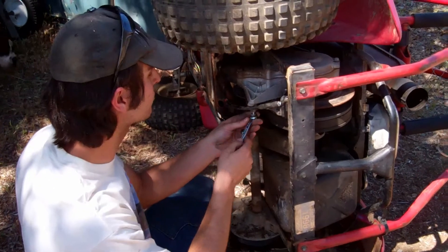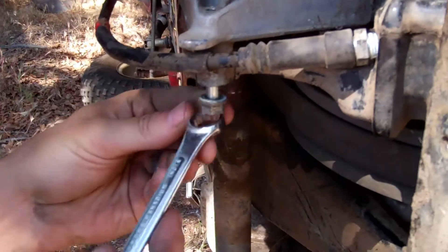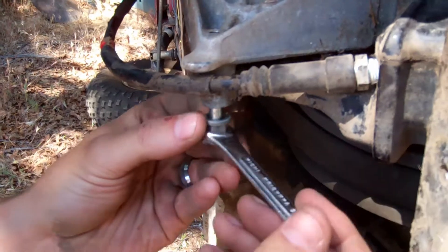What we're going to do here — why don't you come in close — we're going to tighten this with our 12 millimeter box end wrench here. And we're just going to tighten it.